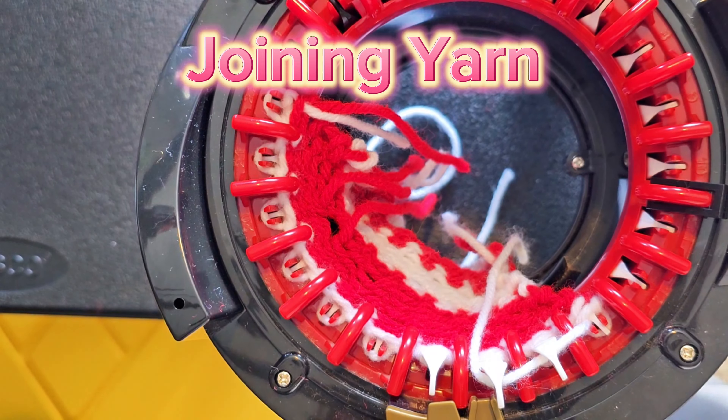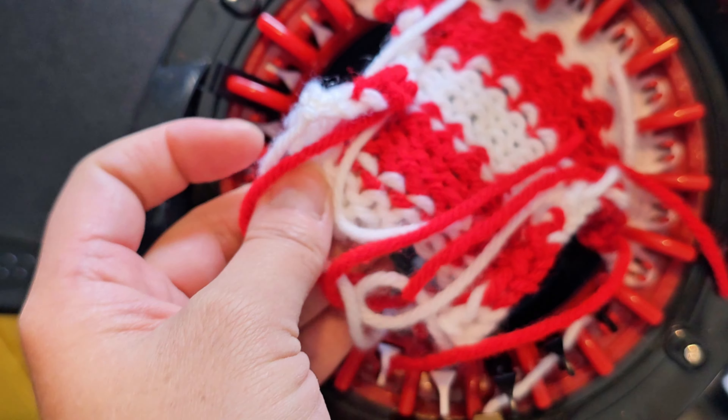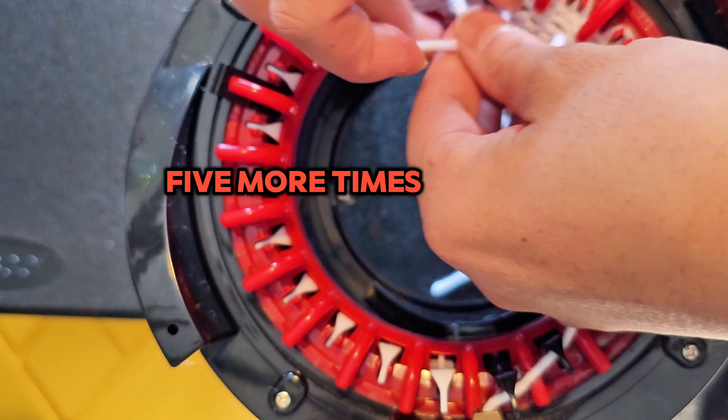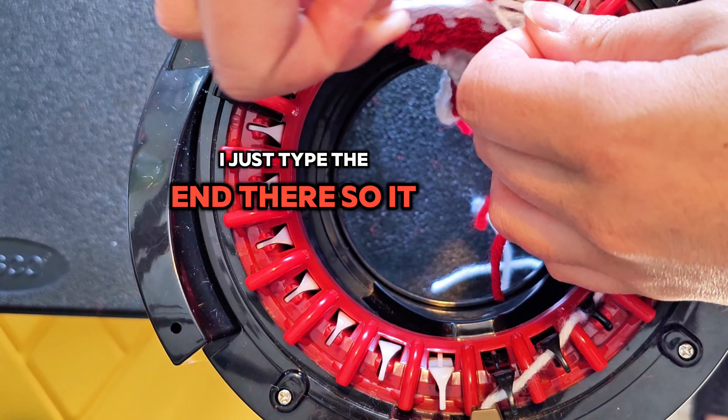Add more white yarn here — one and five. You've got to do that five more times. And if you had to add in yarn like I did, just tie it at the end there so it doesn't come undone.